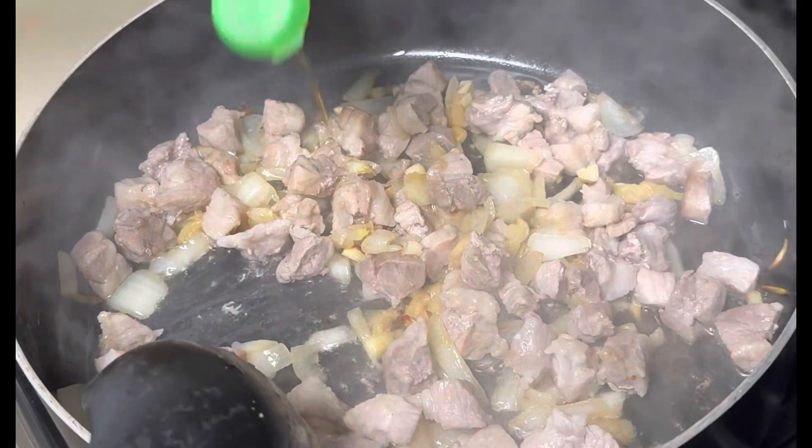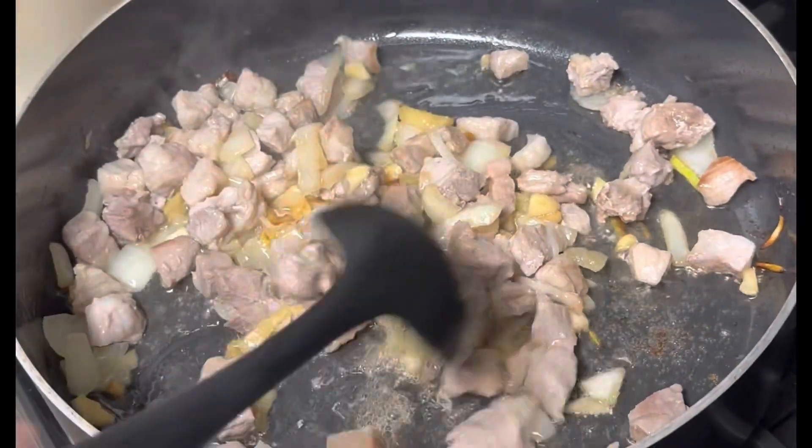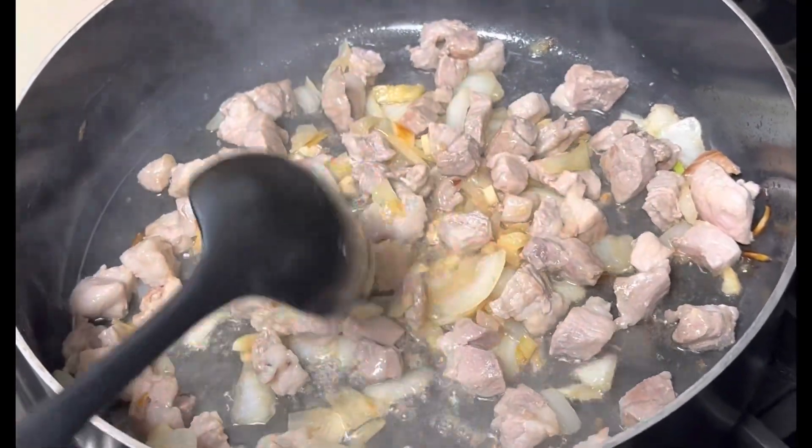Okay, we'll put some fish sauce, para lumalasan na dun sa meat. Palambutin natin ng kunti yung meat.